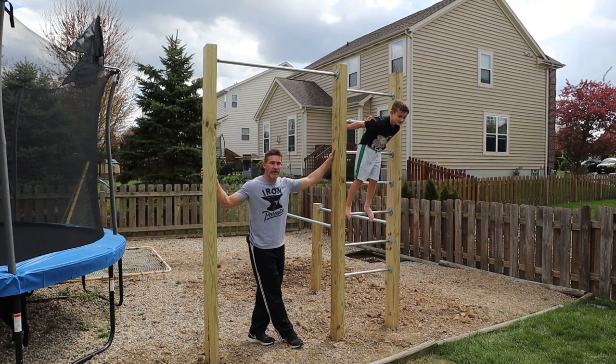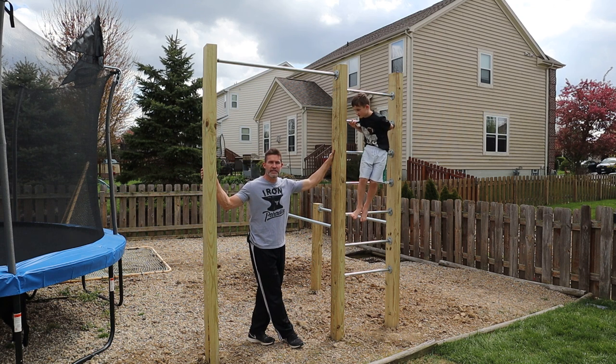This is our finished product — our pull-up and dip station that we built. I'm going to go over some of the things that I did and some of the things I might consider doing differently.